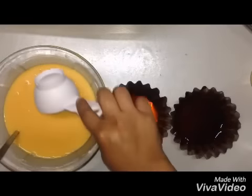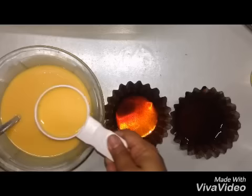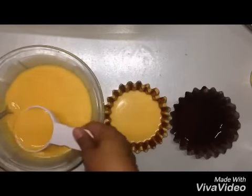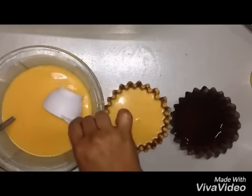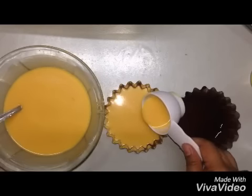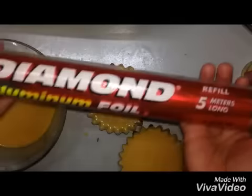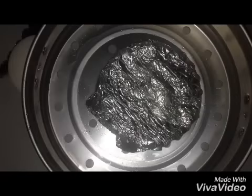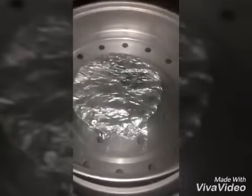Now we're going to pour the liquid ingredients into the lianera. Using aluminum foil, cover the lianera and transfer it to the steamer. Let it cook for about 30 to 40 minutes.